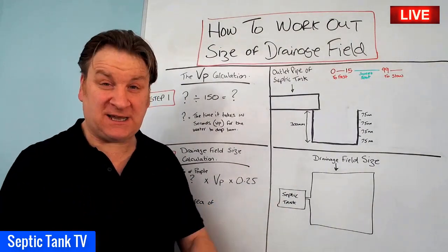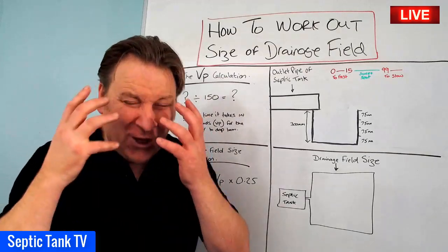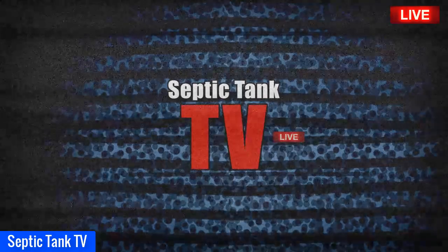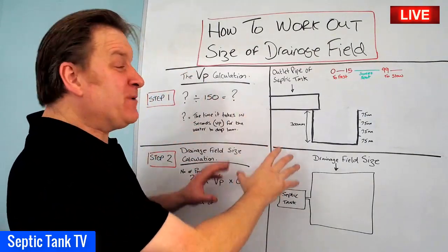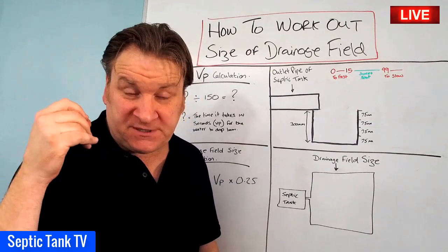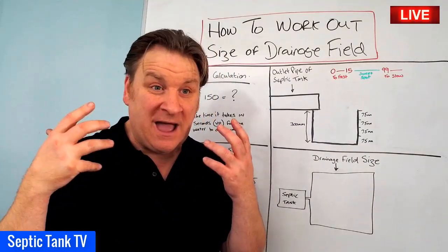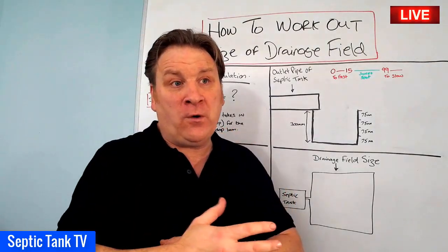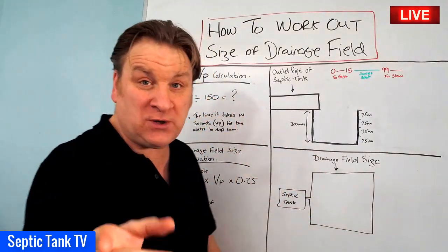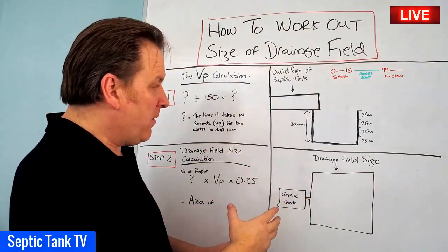Hello, Jason here from Septic Tank TV. In today's live broadcast I'm going to answer a really popular question: how do you work out the size of your drainage field? This particular formula is specifically designed for soakaways using a herringbone-type system made up of perforated pipes and gravel. If you're looking for the calculation for septic tank soakaway crates, that's a completely different calculation I'll show you another day.